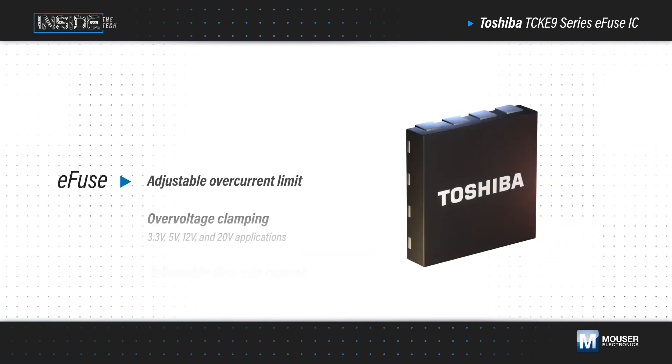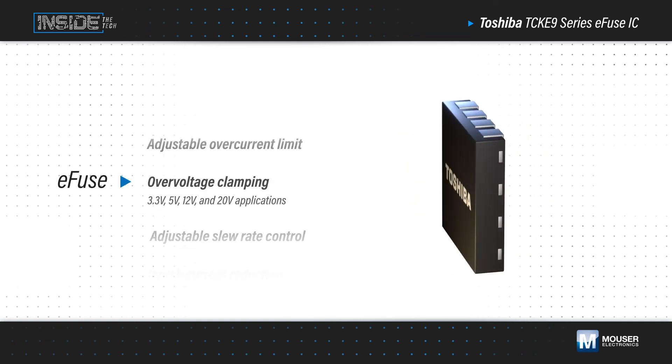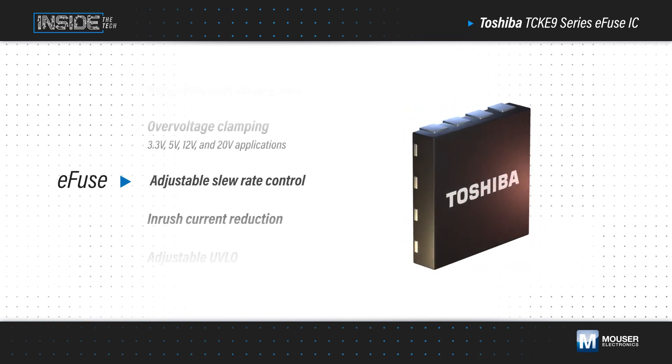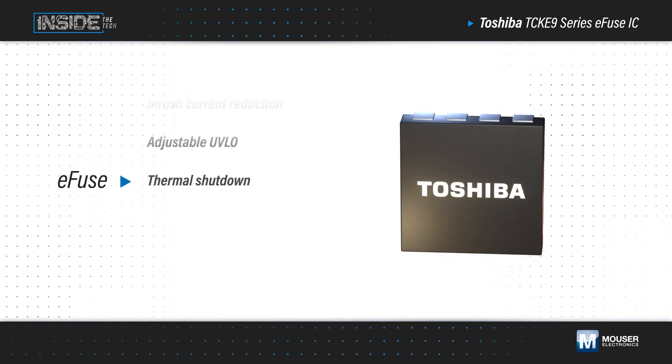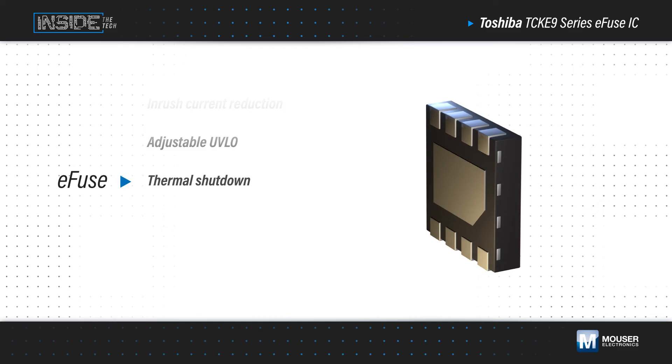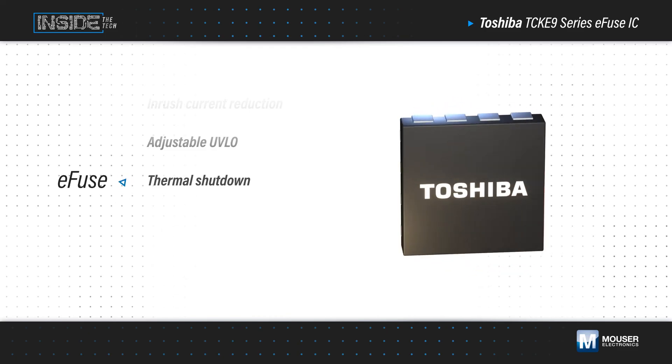Beyond its core fuse functionality, the TCK E9 Series also provides overvoltage clamping, adjustable turn-on slew rate control, inrush current limiting, adjustable undervoltage lockout, and thermal shutdown. This results in enhanced circuit protection using fewer components and a smaller PCB area.